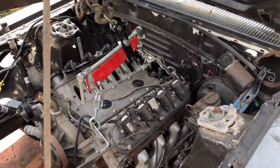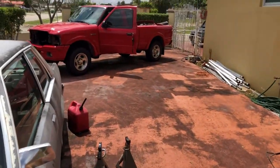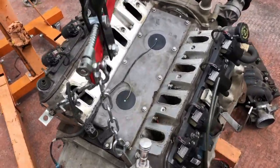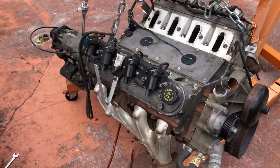We got the LS intake there, so that's what we're going with for now. Just like that with a little bit of camera magic - bang, we're out. Alright, that wasn't easy, but she's out. As you can see, we have the TH400.